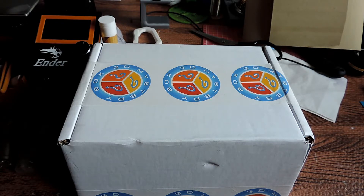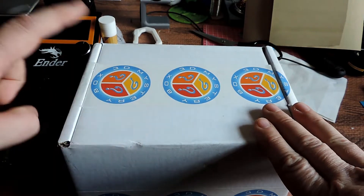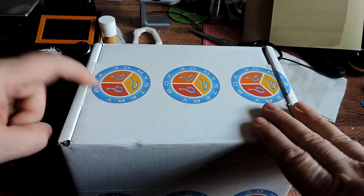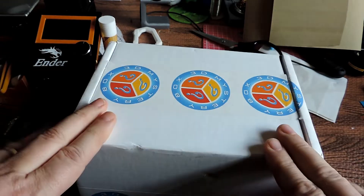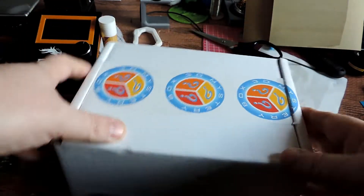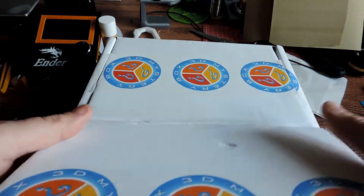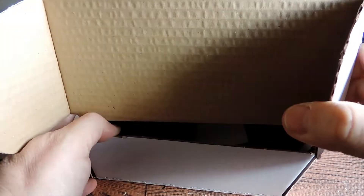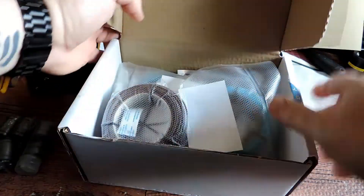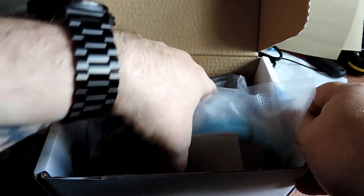Hi guys, Derek here. So May's mystery box is just showing up — a 3D mystery box. These are done from scolder. I won't show you this side because it's got my address on it. First time opening it, just got delivered today, so here we go.